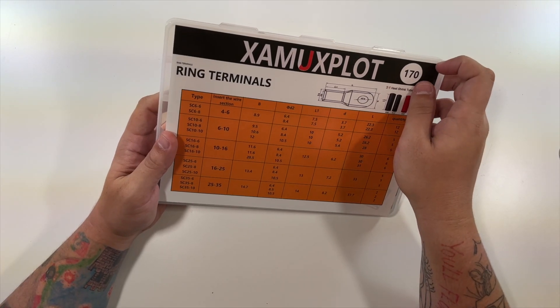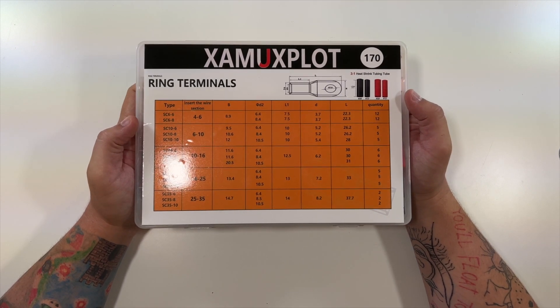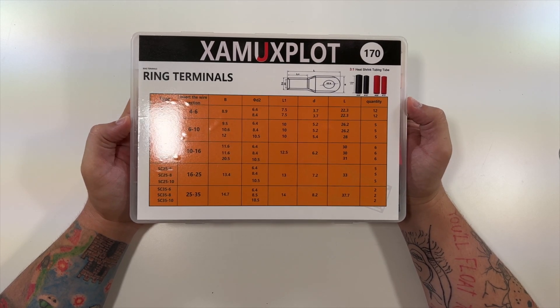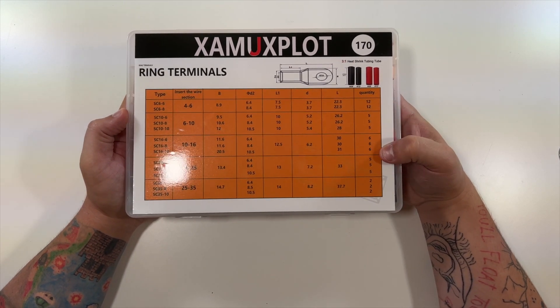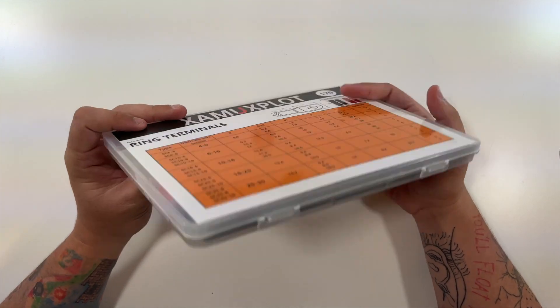This is actually a sticker on here which seems to tell you everything that's in here. So if you understand wires and ring terminals, this might be helpful for you and give you the information you would need to know — it even has the quantity of how many are there.